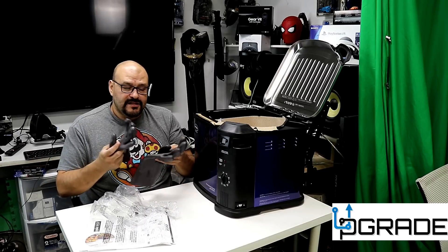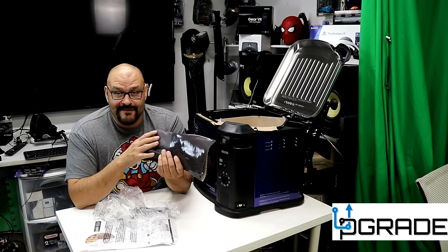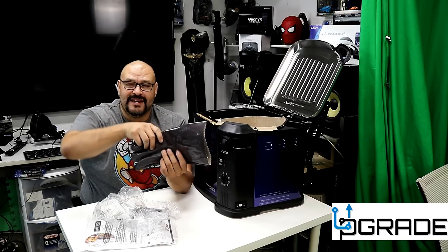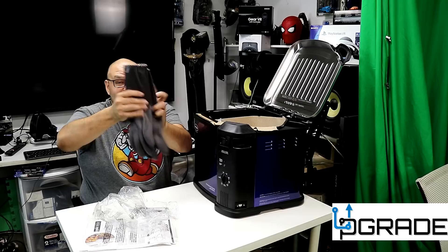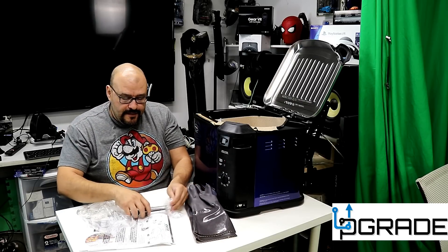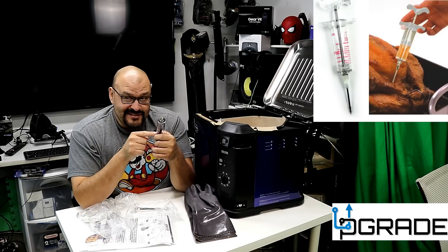The gloves are a great addition and a must-have if you're gonna own this machine and fry stuff. If you don't have the gloves, make sure you have something to handle the rod and pull the whole thing out because the pot is pretty heavy — that's probably why it comes with two gloves. Now, another thing they include is the injector. Not a lot of fryers come with injectors these days, but since this machine is made for turkey, they include one.